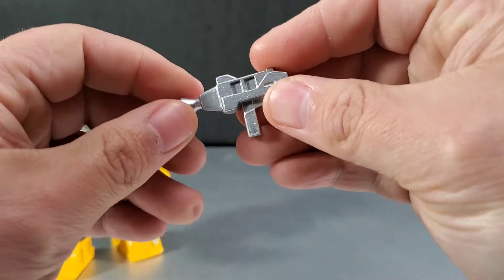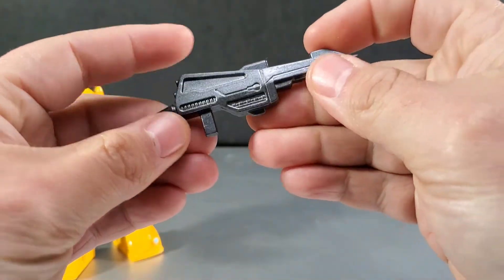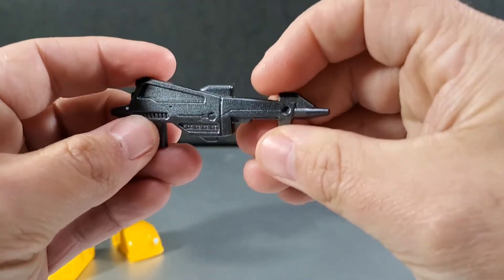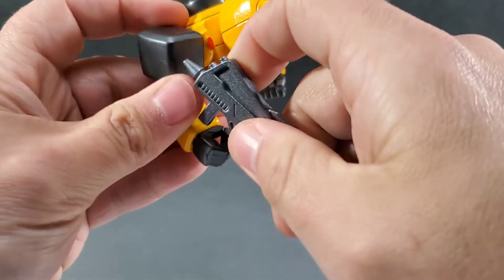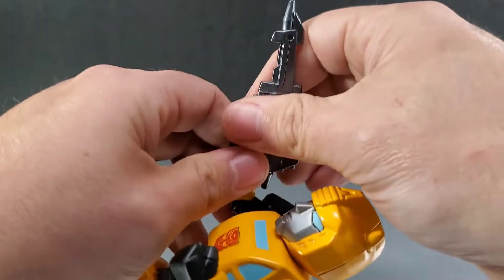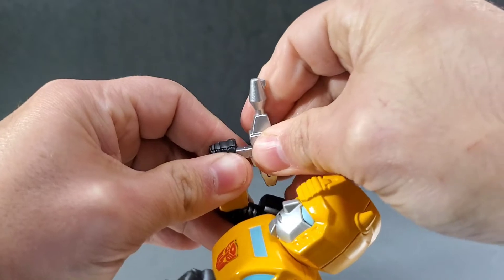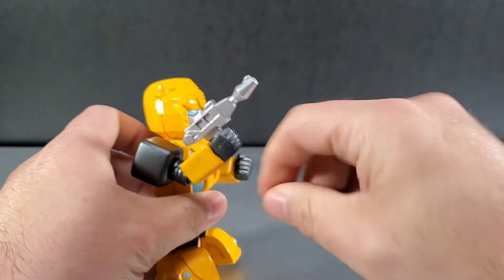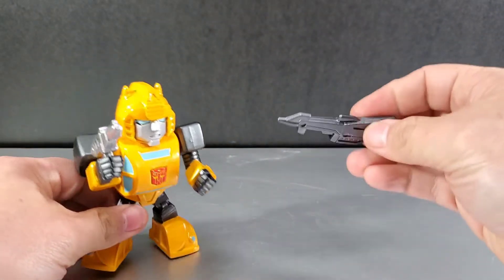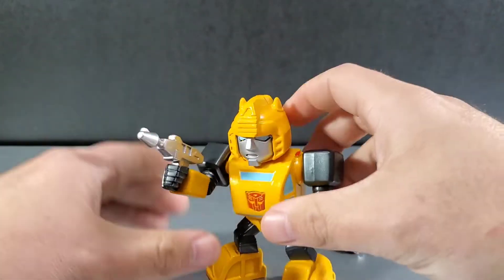You get two guns — this one here is the generic Autobot blaster, the rifle they usually have. There's also this other one, and I'm not sure exactly what it's based on, but it's kind of cool looking. You just shove it right here in his hand. He can hold this one — that's a big gun, like he's about to take care of some business. The smaller generic silver Autobot blaster fits in nicely too. I think that one fits Bumblebee a little more — he's small, it's a small gun. Even the guns are die-cast metal, so they're pretty heavy and weighty. Everything in here is die-cast metal.